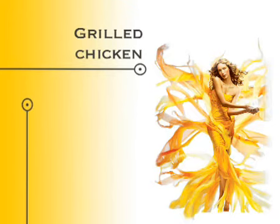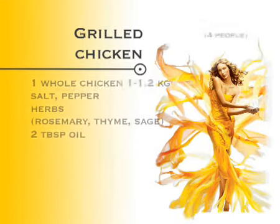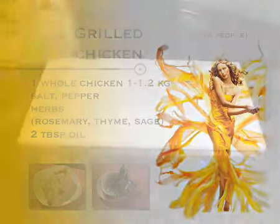Grilled chicken. Ingredients: 1 whole chicken, 1 to 1.2 kilos approximately. Salt, pepper, herbs — rosemary, thyme, sage — and 2 tablespoons of oil.